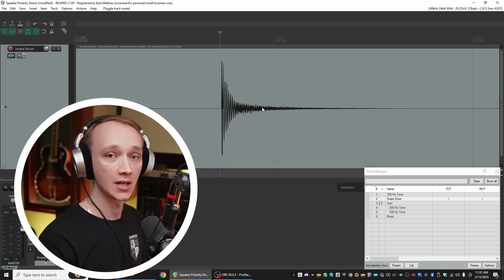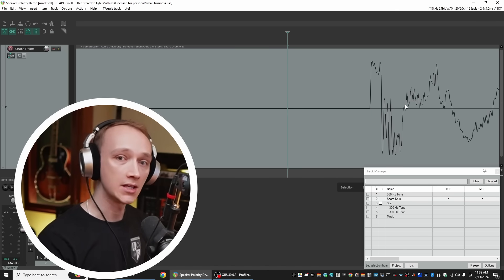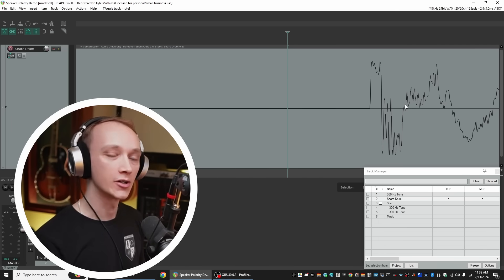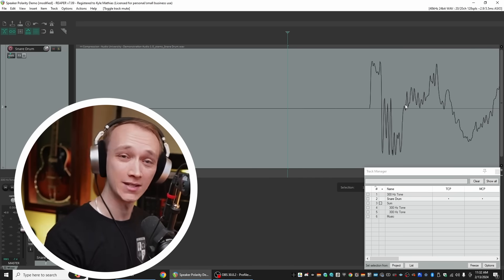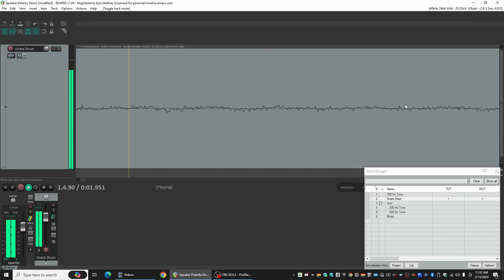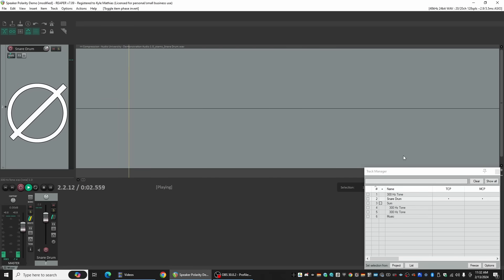Do you think the difference would be more audible if we used a more musical signal, like a snare drum? Right here, I've loaded a snare drum sample into the timeline, and if we zoom closer, we can see that the waveform starts out with a very quick, positive transient. Surely we'll hear a difference now with such a transient signal, right? There's still no difference to my ear. I've heard some claim they can hear a difference here, and that might be true, but I don't hear a difference at all. If you can hear a difference, let us know in the comments below.